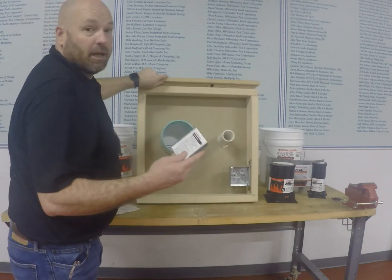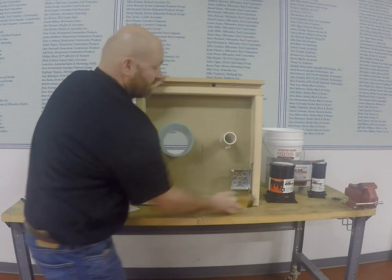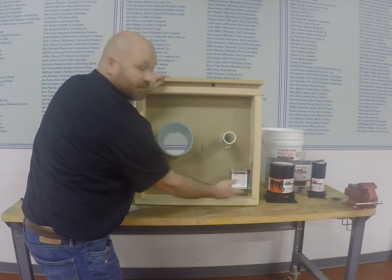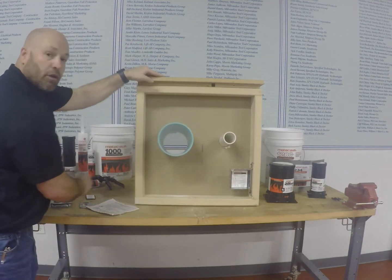However, we've also got our Metacaulk box guards, which slide right in and come in several sizes, allowing for wiring to be done on the top side or bottom, and fire-stop that box.